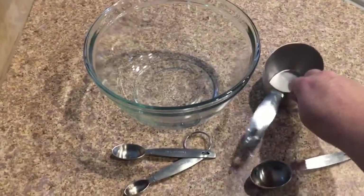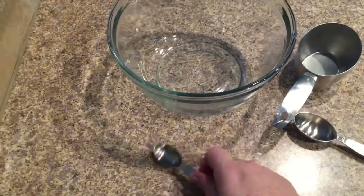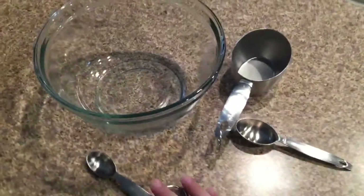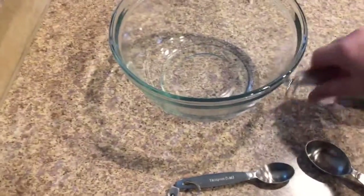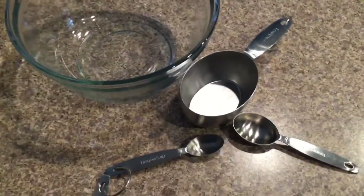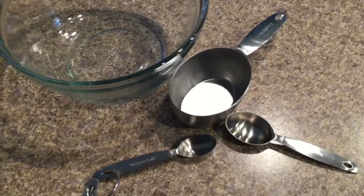I have a cup, a tablespoon, and then a teaspoon and a mixing bowl. Looking at these, I want to make sure that I read the ingredients correctly because these are completely different sizes, and if I mess that up, then I'm going to probably mess up the taste of the cookies.